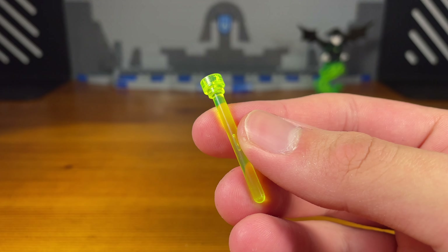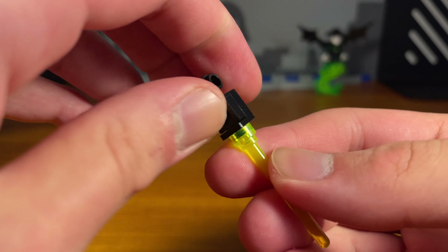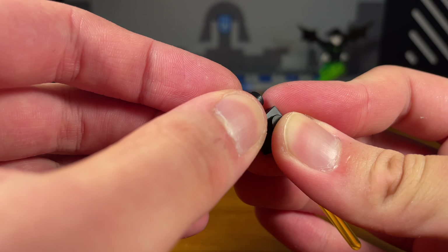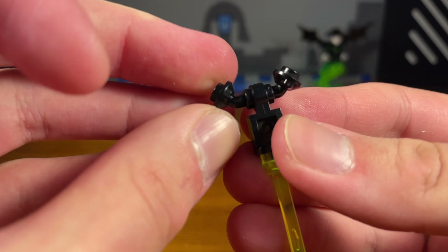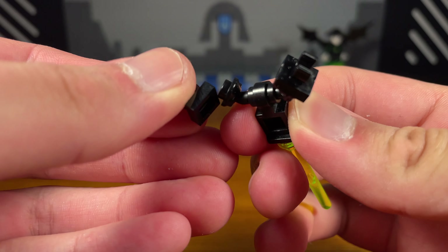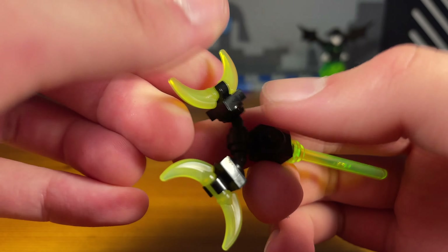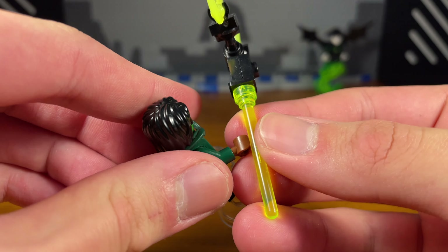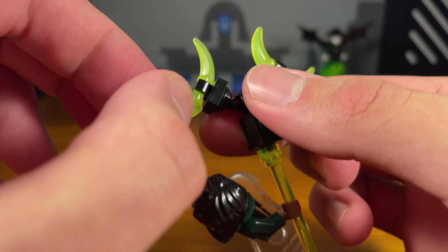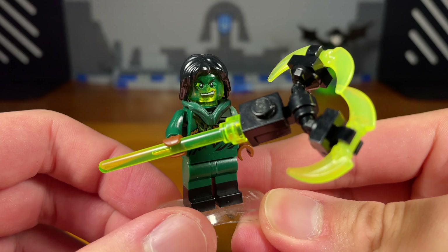Fourth weapon for Moro: take a base piece, attach a black piece on top, and a black piece on the back. On each side insert a black piece, then attach black clip pieces on each side. For the last two pieces take these Digi dagger blade pieces to complete the weapon. The blades flip out for stabbing positions and fold back in when not in use.